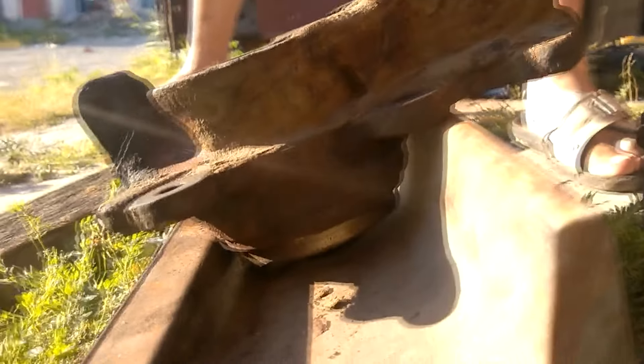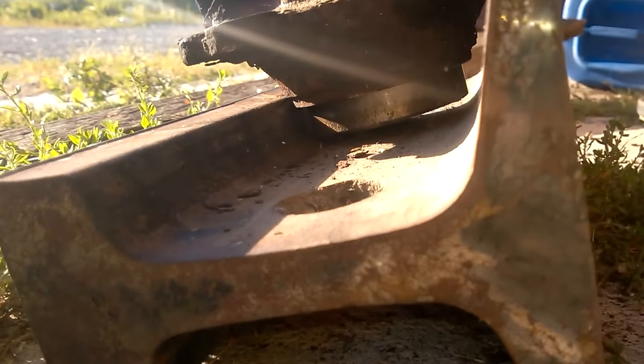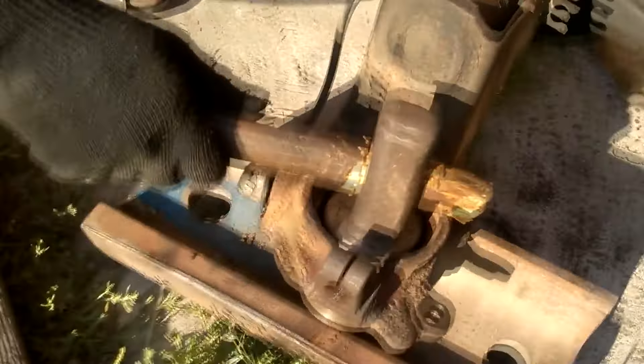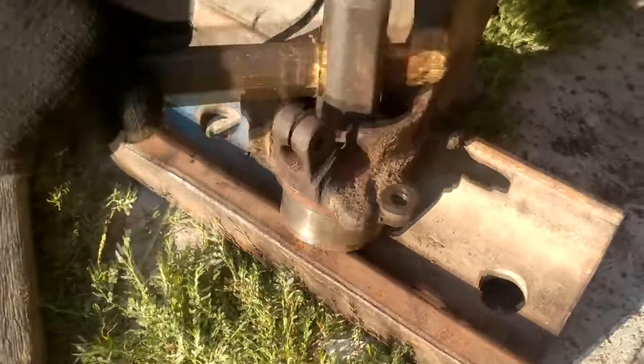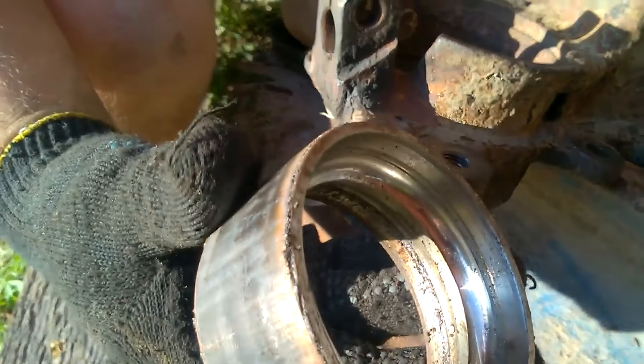We placed a support under the steering knuckle. As you can see, we knocked out the bearing and this is what the outer race looks like.